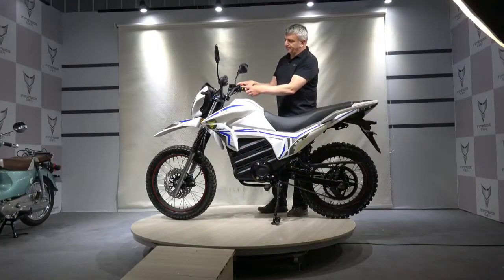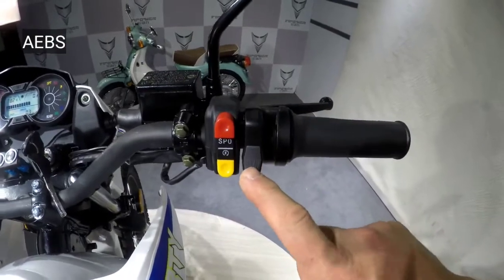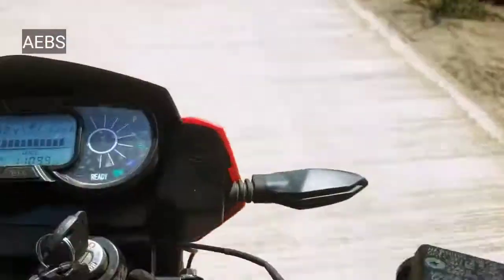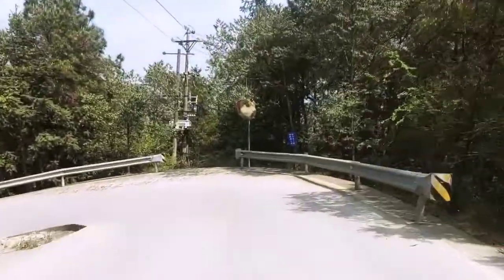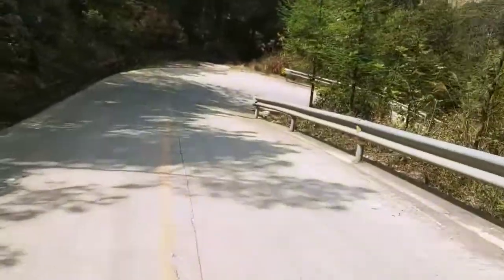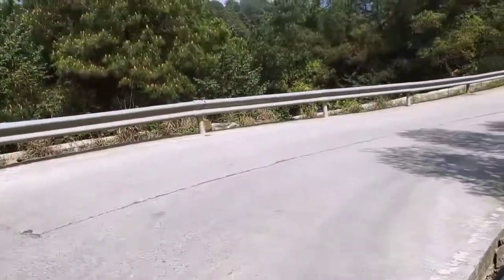Now we are going to look at a new interesting function: analog electronic braking using the recuperation function. This is new development, and we are the first to use it in an asynchronous motor. The more you push, the more effective the braking is, and the more recuperation current is generated. You can even set the controller so that you don't use brakes at all when driving down a sloping road. If you change the pressure on the button, you get more engine braking.